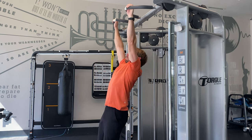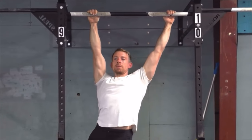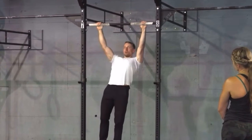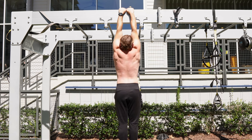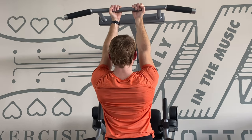Hang with a slightly wider grip and try pulling left and right for side-to-side scap pulls. Combine these with shoulder elevation to make shoulder circles. You can also perform scap pull-ups with a very narrow overhead position and even try it with an underhand grip.